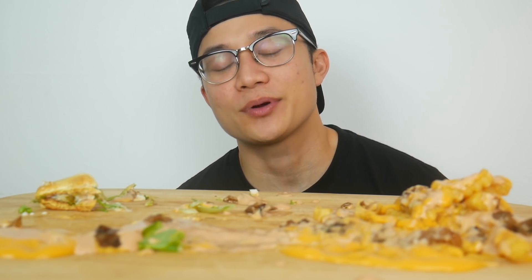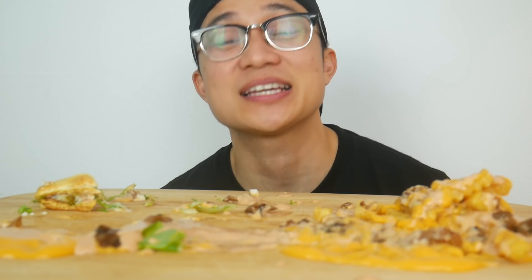That was so satisfying. I definitely recommend animal styling Shake Shack, especially the Shack Stack burger. That was so amazing — so hard to explain what was going on. I just want you guys to try it out and experience it yourself.